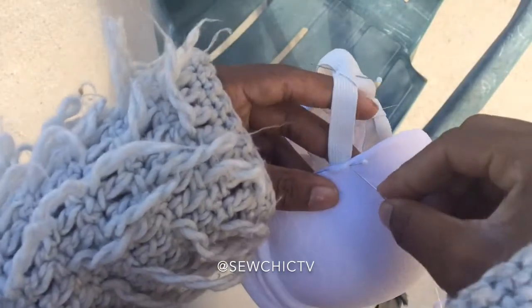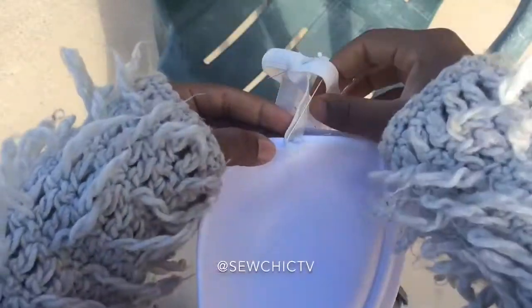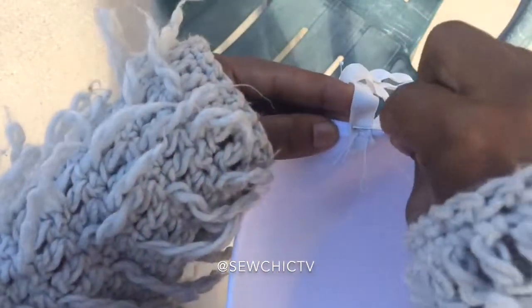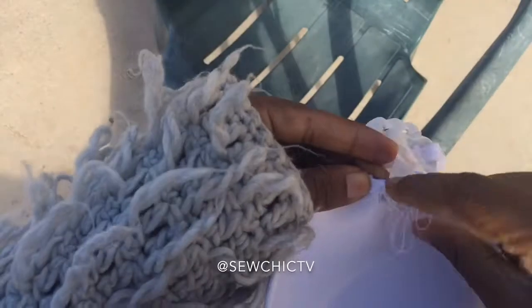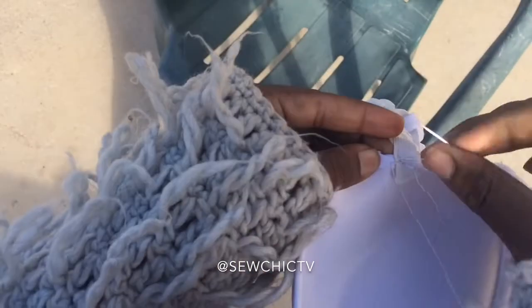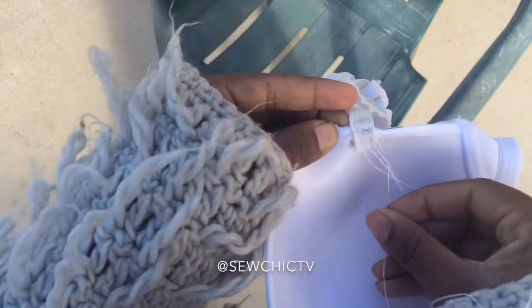Try to make your stitches as neat as possible and do not rush this process. Hand stitching is actually pretty therapeutic and a lot of fun — just grab some snacks and some water and get to stitching. The most important thing to think of when stitching is getting those knots at the end and making sure it's secure enough to withstand wear and wash.